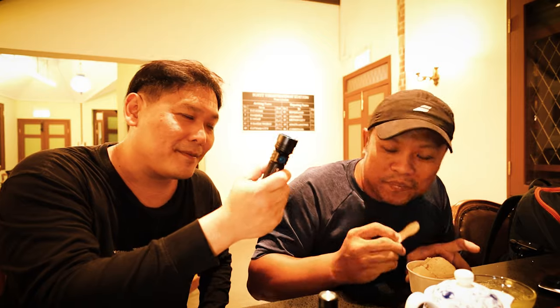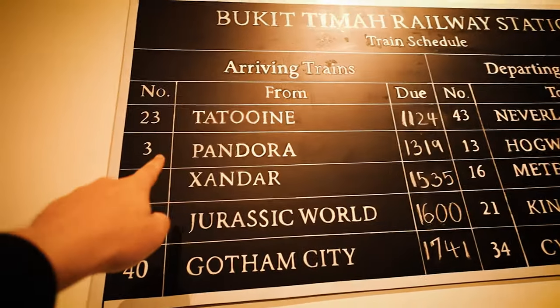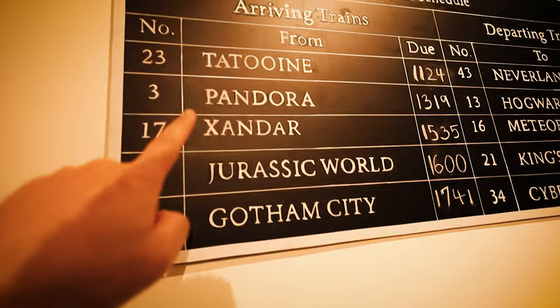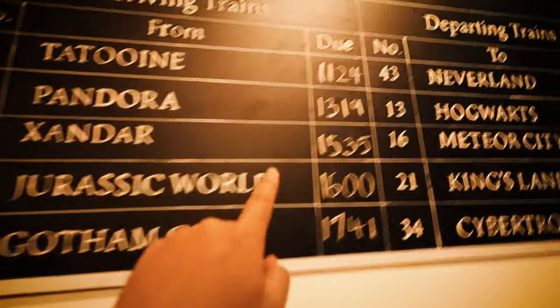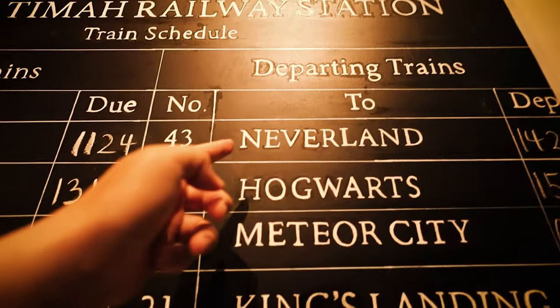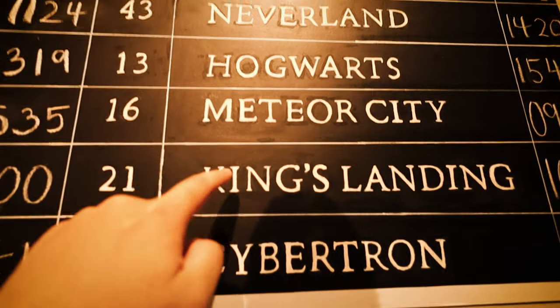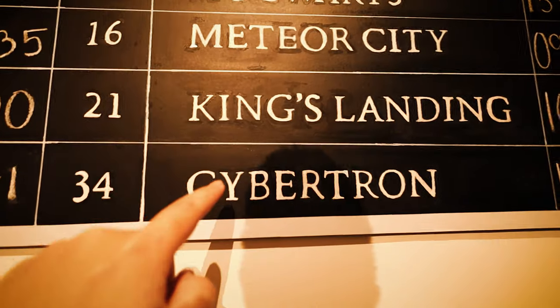It feels roughly the same weight. We'll go out and you get to test it. I still like the Seeker 3 Pro though. Look at this — they have movie and franchise posters: Star Wars, Avatar, Marvel Guardians of the Galaxy, Jurassic Park, Batman, Peter Pan, Harry Potter, Game of Thrones, and Transformers. Leave your comments down below — what's Meteor City?